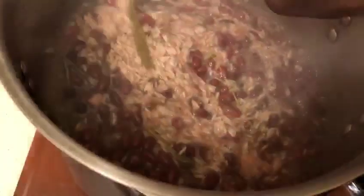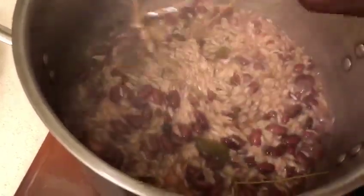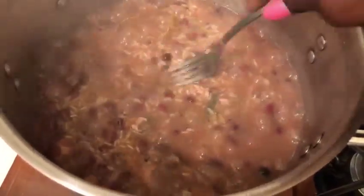Let the rice cook for 25 minutes. When the water is dried out, turn the stove down to low. Make sure the water is halfway above the rice. When the water is completely dried out, turn the stove down to low and let it steam for at least 15 minutes. That will give you that nice fluffy Jamaican rice and peas.